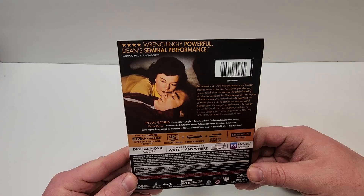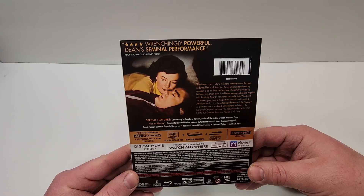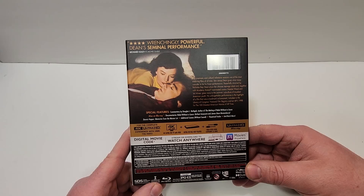Special features: commentary by Douglas R. Rathgebb, author of the making of Rebel Without a Cause. Also on Blu-ray: documentaries Rebel Without a Cause: Defiant Innocence and James Dean Remembered, Dennis Hopper memories from the Warner Lot, additional scenes without sound, theatrical trailer, and much more.